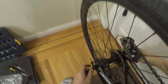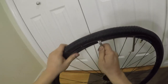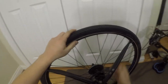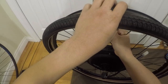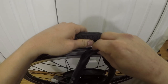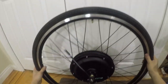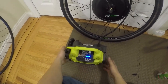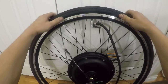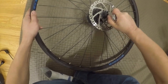First thing to do is remove the old wheel and swap over the tire and tube onto the new wheel. If you have disc brakes, you'll need to swap over the disc as well. This is where the torque bits are needed.